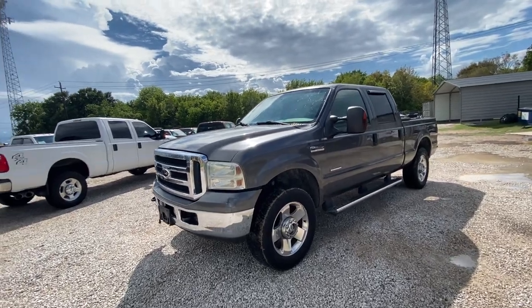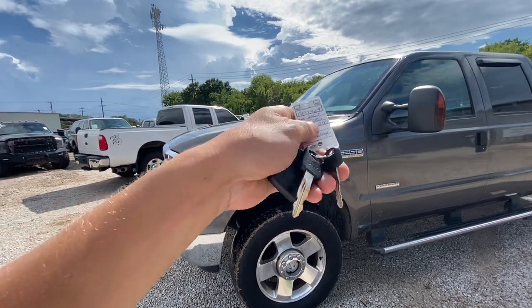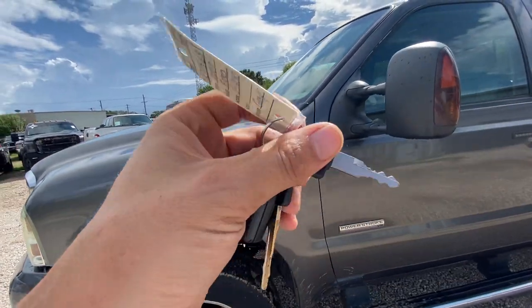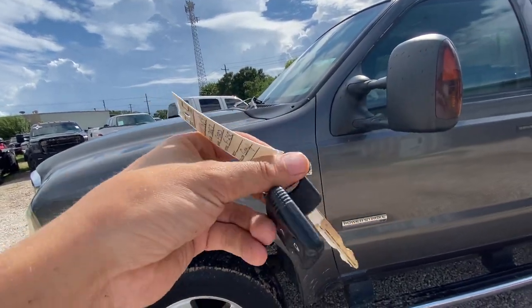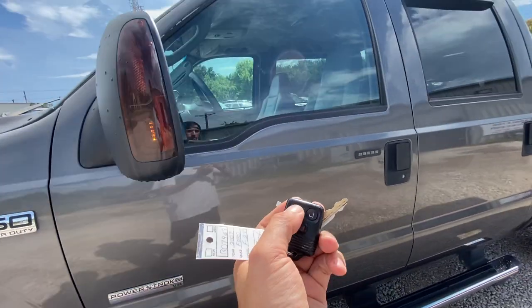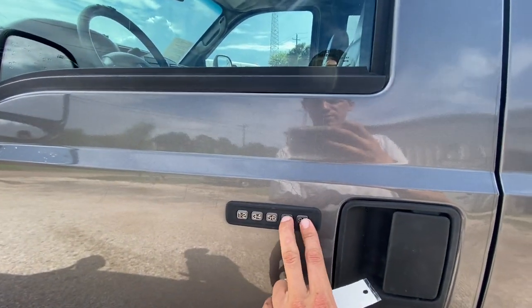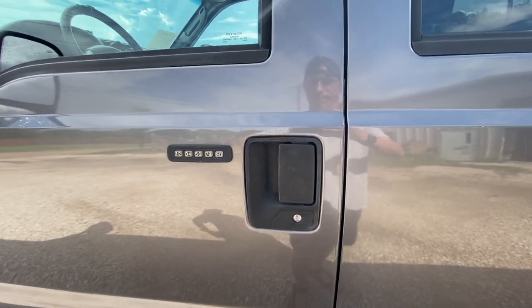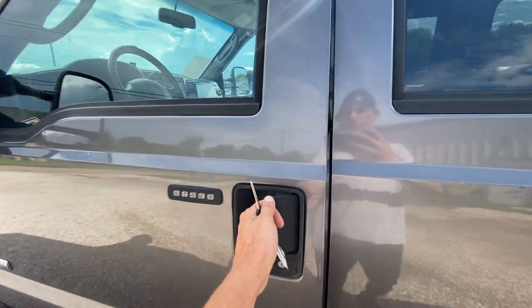Here's our 2007 F250 four-wheel drive six liter. This truck has been studded and bulletproofed. We've got what looks like a little gas cap key, which I believe we removed. We've got a regular key and one working key fob. We'll go ahead and unlock it to show you the keypad works — locks nice — and the key works the door as well.